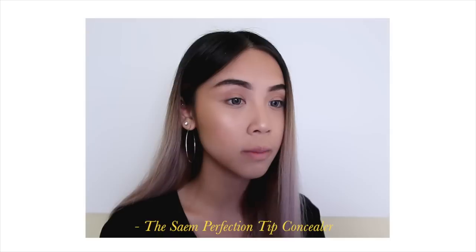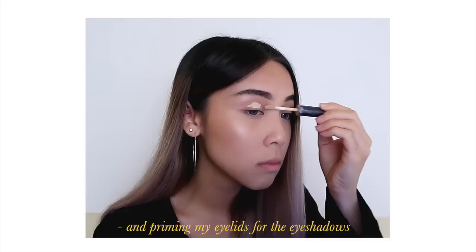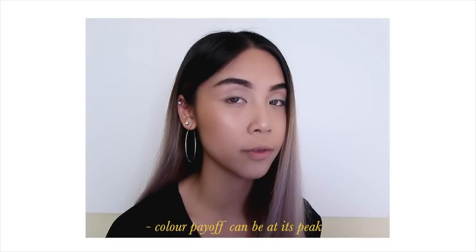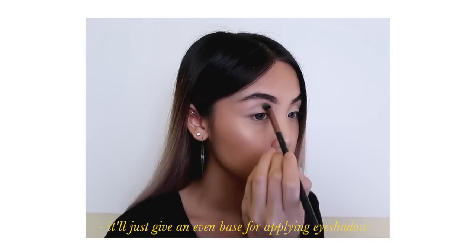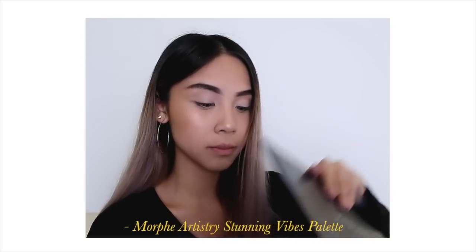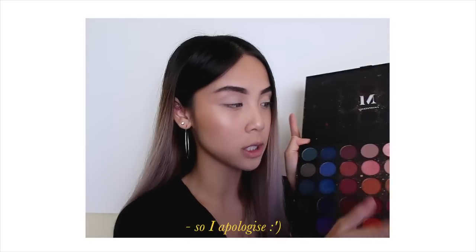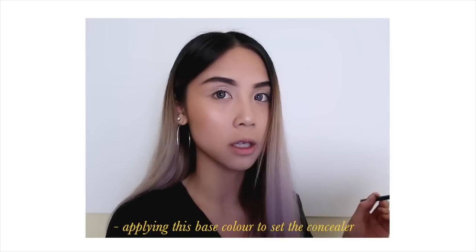Using the Perfection Tip Concealer to prime my eyelids for the eyeshadows. Getting a brush and blending that in. I usually prime with a concealer just so that the color payoff can be at its peak — it'll give an even base for applying eyeshadows. After that, I take my Morphe Artistry Palette — which I kind of destroyed by digging my nail into it by accident — and apply a base color to set the concealer that we just put in.